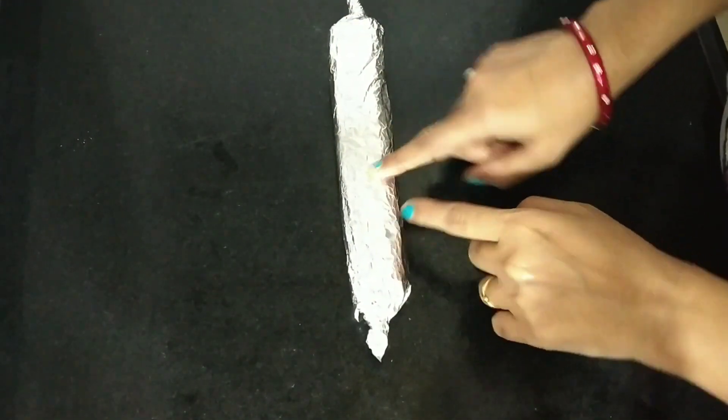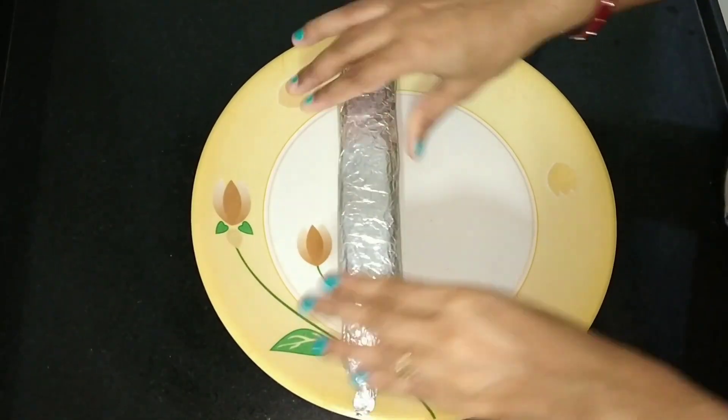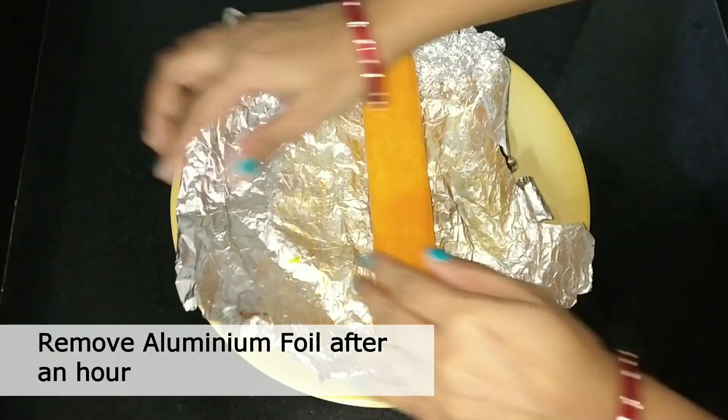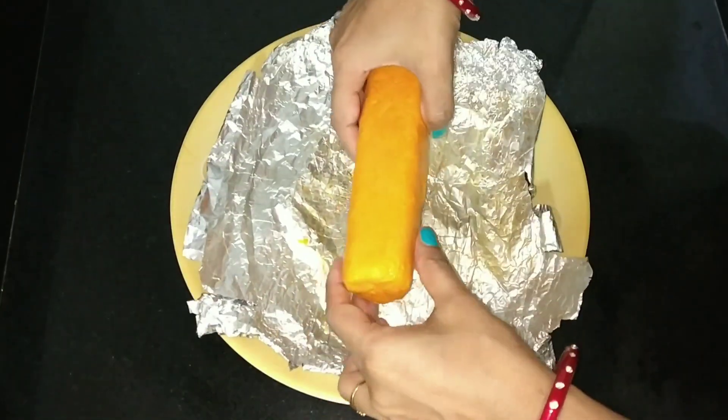Put it on the foil paper and place it in the refrigerator. It has been done. After 1 hour, we remove it — it is very good and in perfect shape.